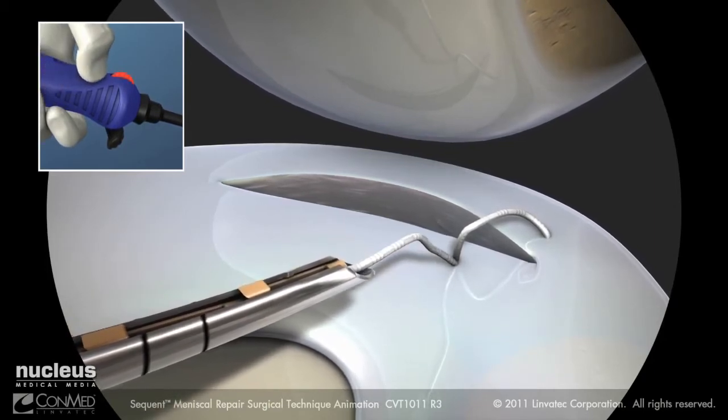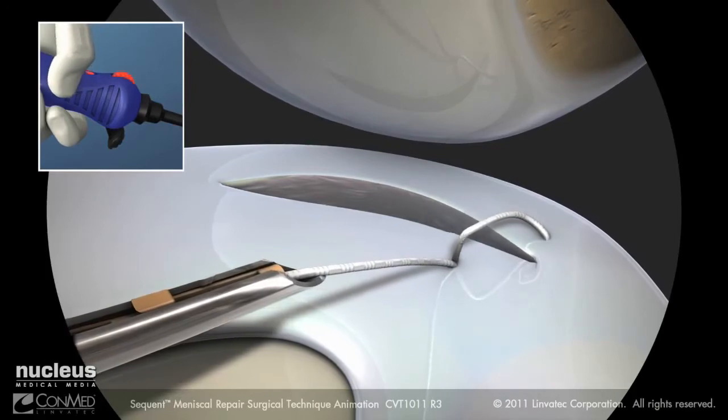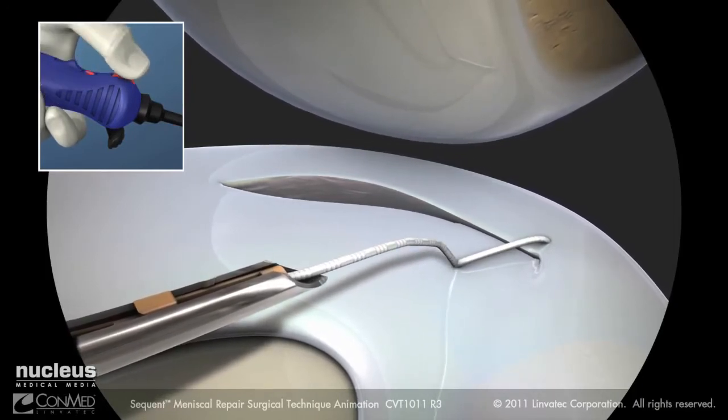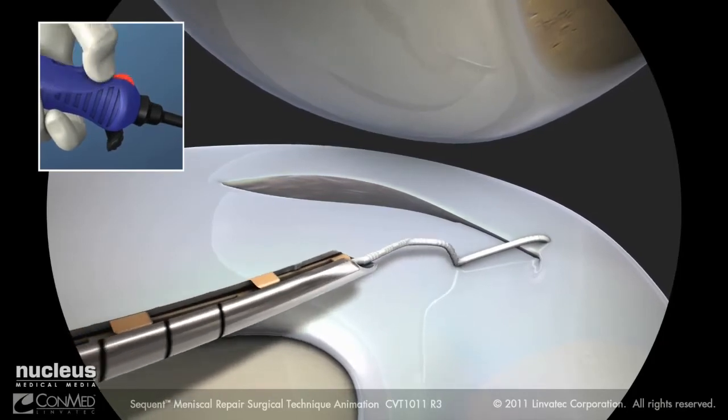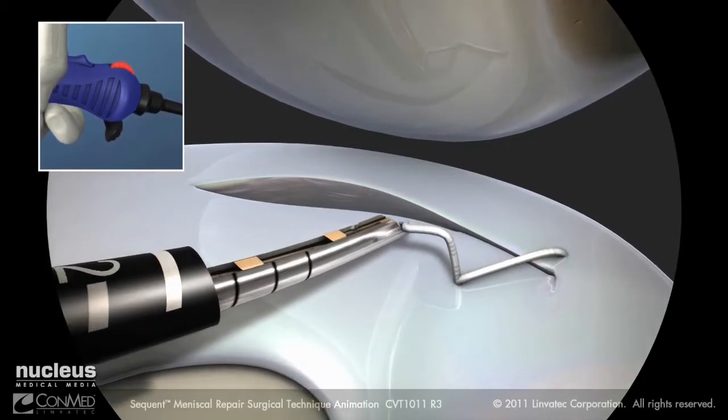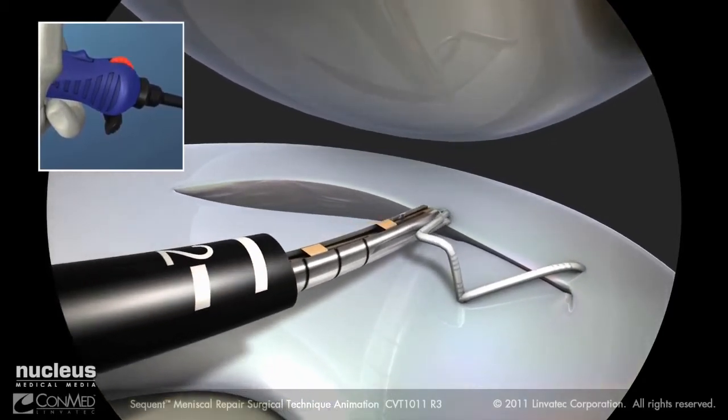Move the switch into the ratchet position. Pull back to tighten the stitch and reel the suture in to remove excess slack. Move the switch into the freewheel position. Repeat the steps to create multiple sequential stitches.